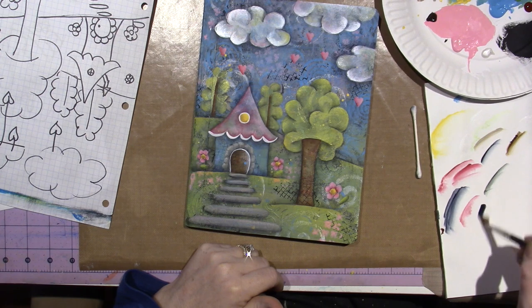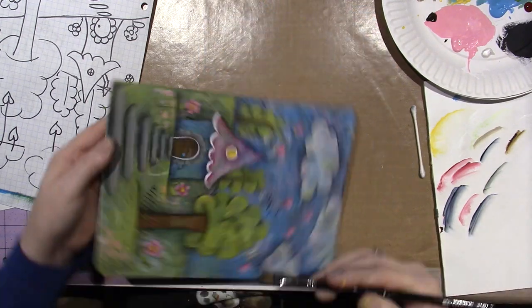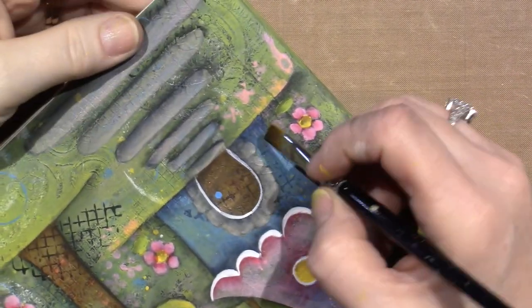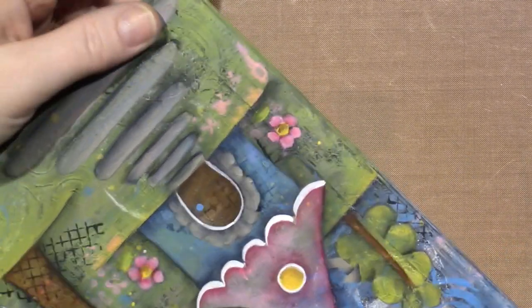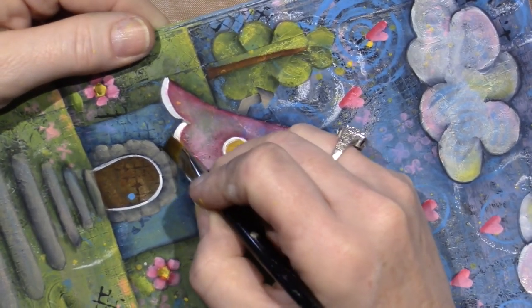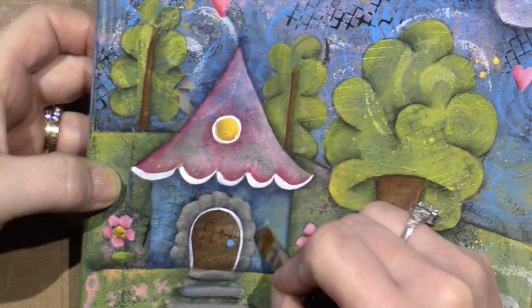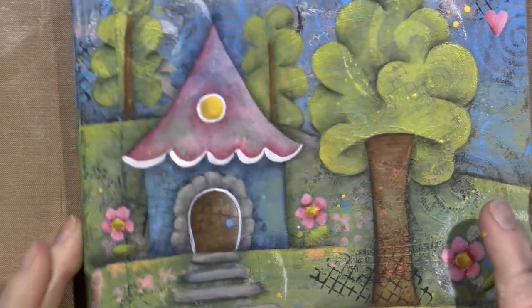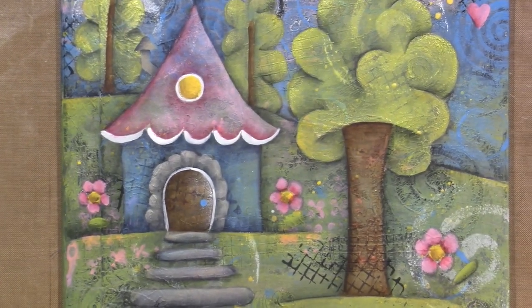Payne's gray, which is the blue — it's a dark, dark blue — I'm going to stick it up against. One of the details that I love to do: I like to make these little brick lines. Let me dry this, and I'll outline some stuff, and I'll come back and show you this cool thing I like to do on the house.